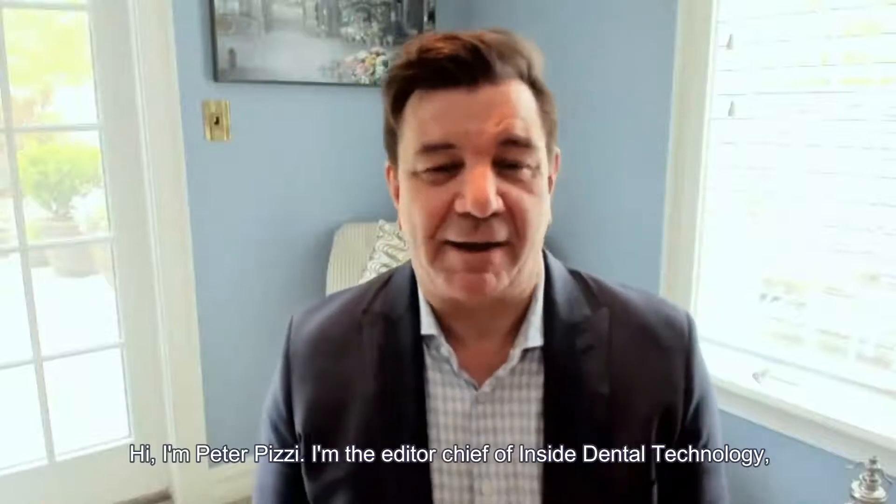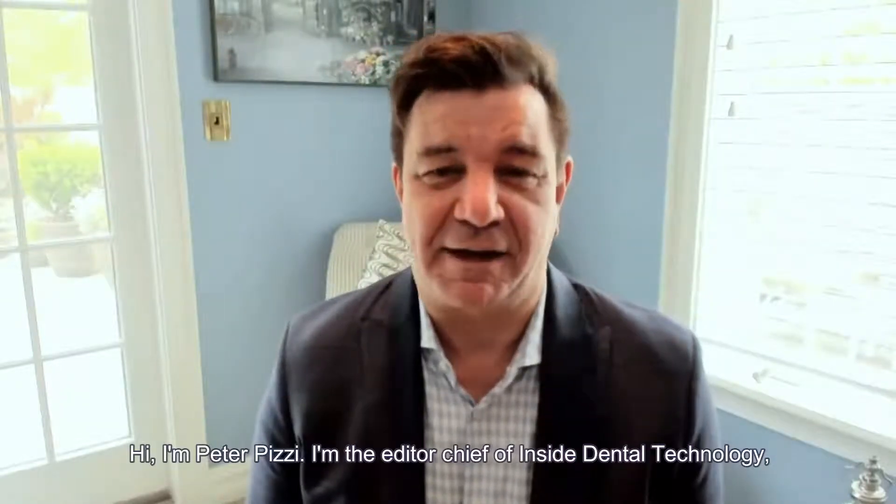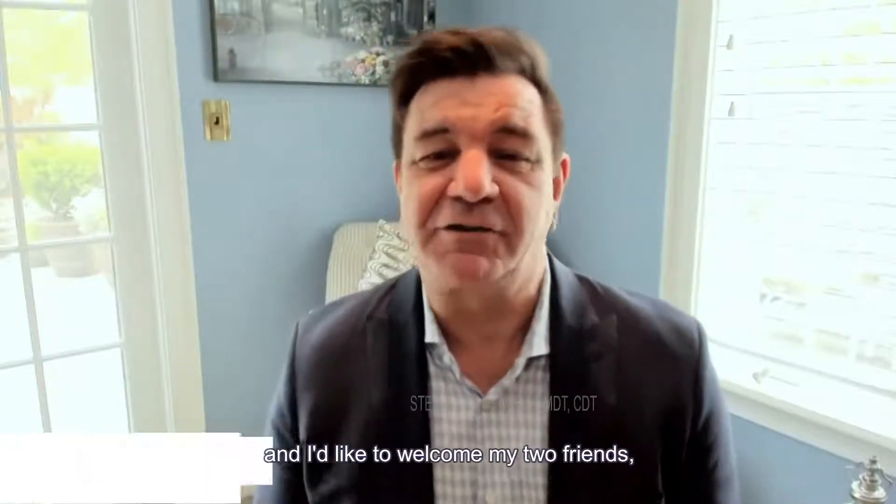Hi, I'm Peter Pizzi, editor-in-chief of Inside Dental Technology. I'd like to welcome my two friends Justin and Steve from Arada Dental Labs.